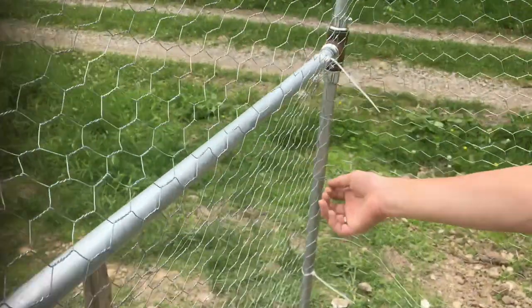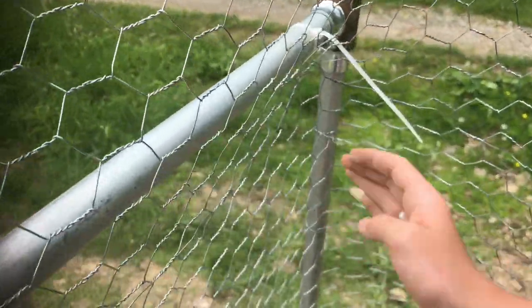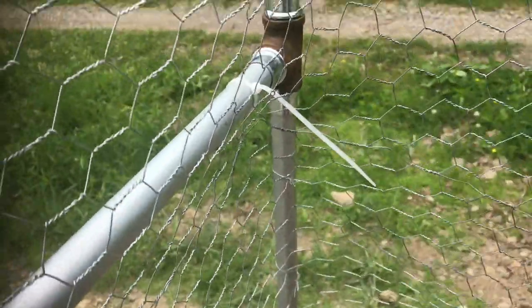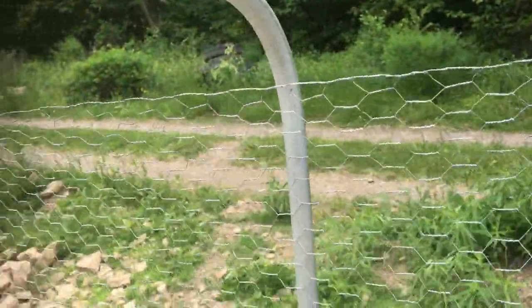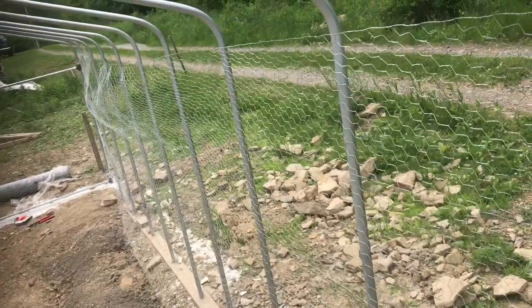At the corner, this is just about the hardest part — there's a lot of tension. You're definitely gonna need two people whenever you're doing the fencing. To get it in the rough spot, we're just gonna pull the fence out and kind of get it tight.